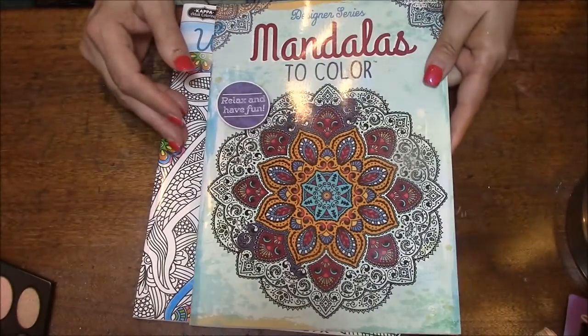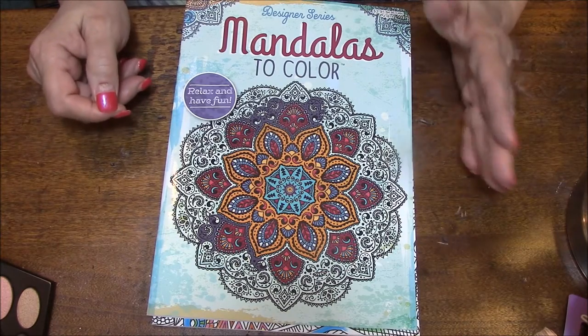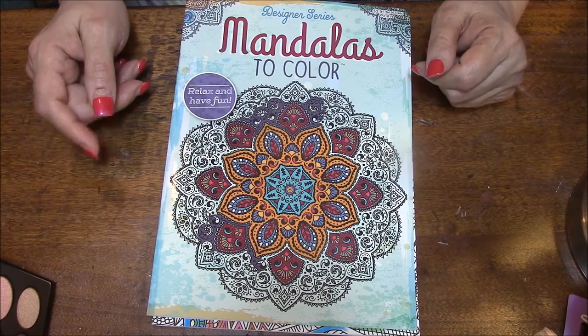So that was the Mandalas. If you like this kind of thing, please give it a thumbs up and please share it — that always helps. Thank you so much, bye-bye.